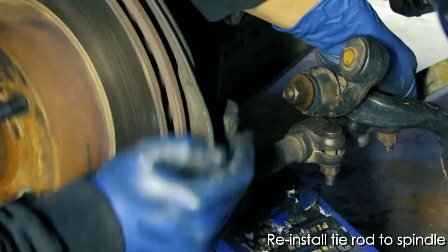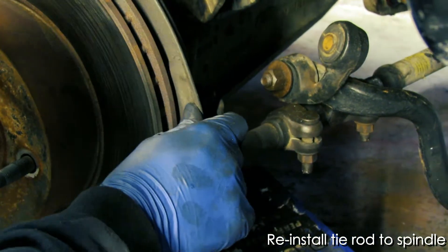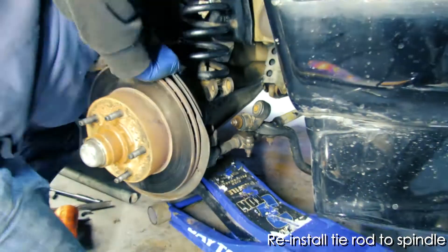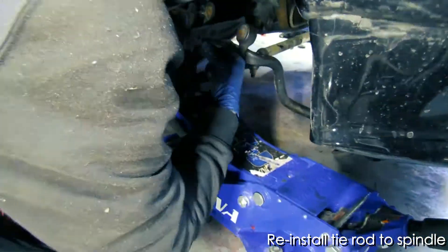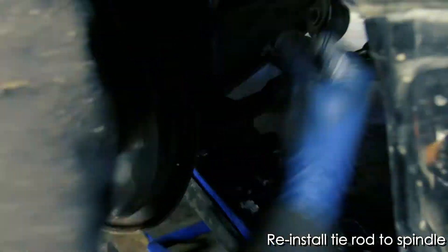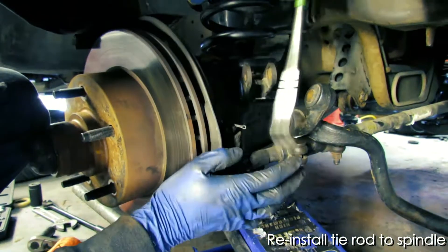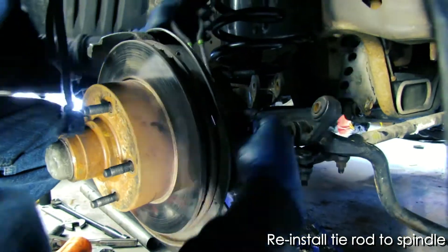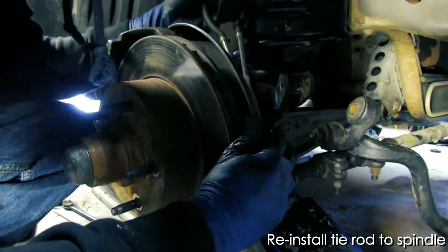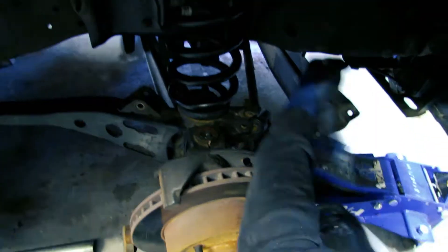Once that is all tightened up, you can move on to installing the tie rod back onto the spindle assembly. That had a castle nut as well as a cotter pin. And once you have that installed, then you can reinstall the sway bar.